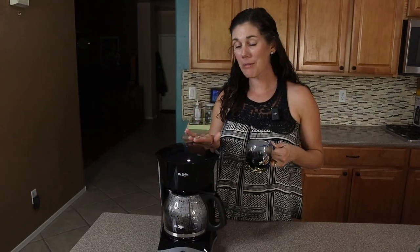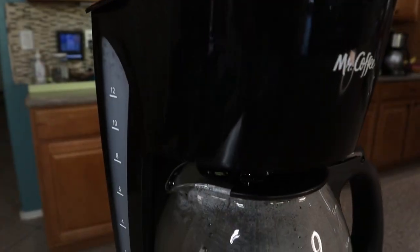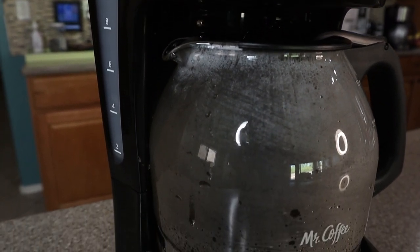So if you're looking for a simple coffee maker that makes a great cup of coffee, this Mr. Coffee one is a great option.